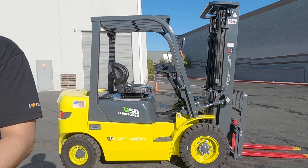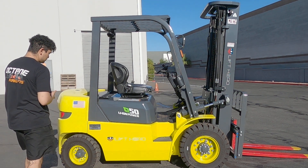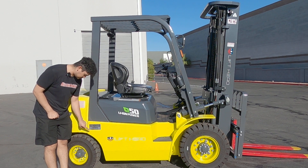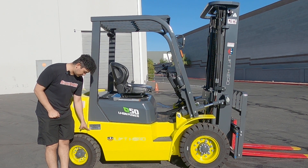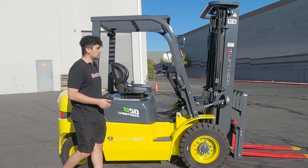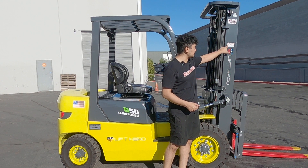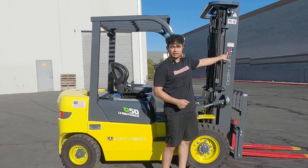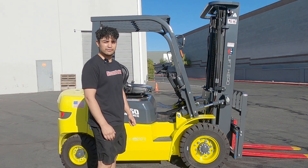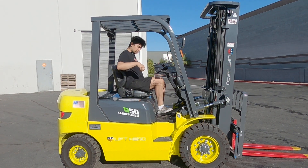I'll show you two decals. The first decal is the name decal, located on either side of Juliana. It contains her name and underneath will be the phone number where you can call us with any problems or concerns. I'd also like to point out the service decal — it contains the date, the hours, and the signature of the technician that worked on Juliana.